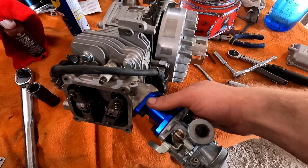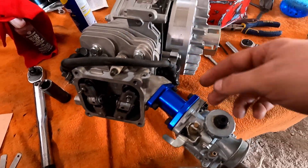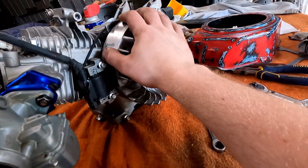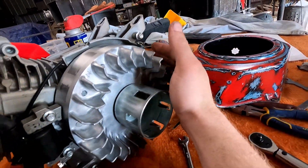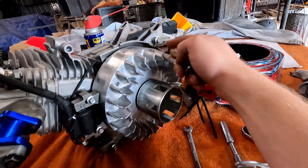Put the intake on and the carburetor on kind of loosely just for the test run. Coil gap is set correctly. Had to take this off, put it back on, and put that on — and I forgot the key, so I'm glad I had to take that off.